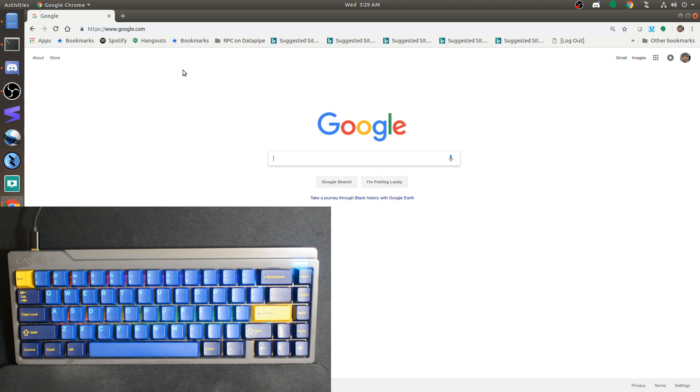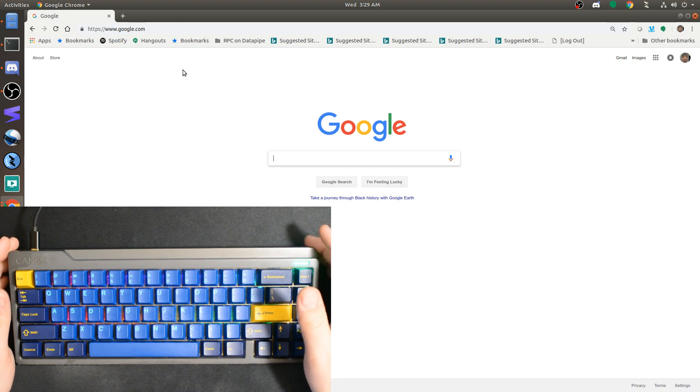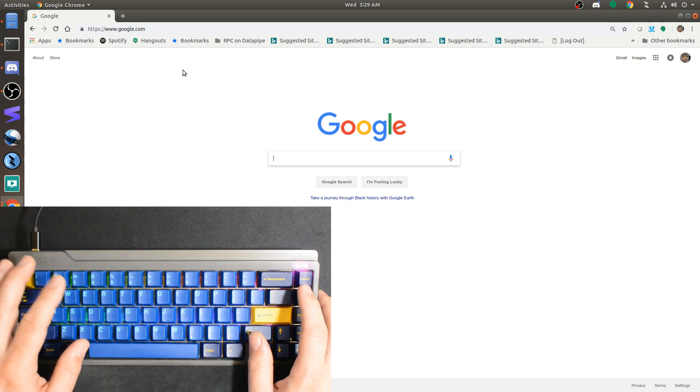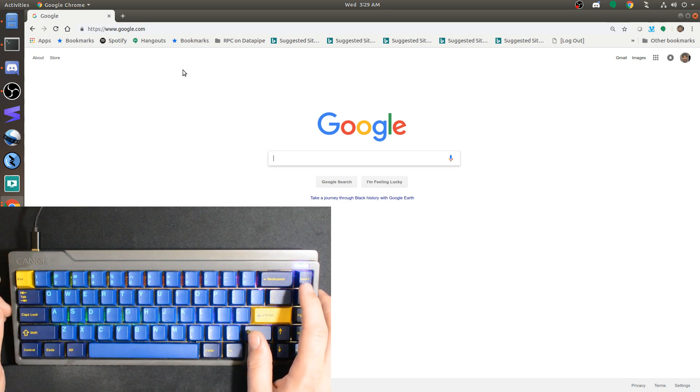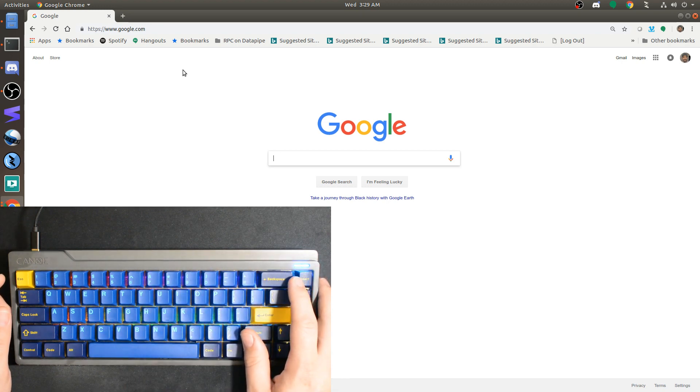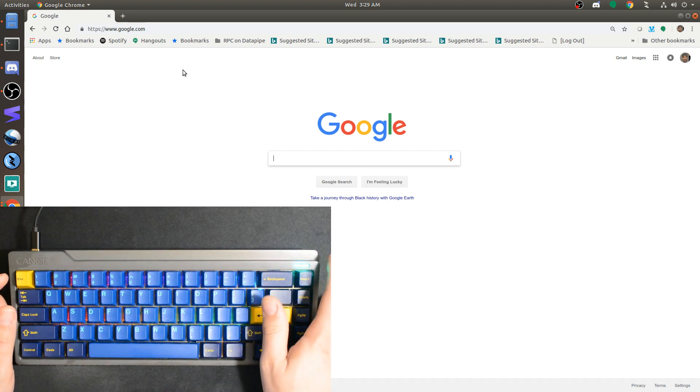One-shot layers means that you can have a key enable a layer until you hit another key. Rather than toggling that layer on and leaving it on, or having to hold the key down to keep the layer enabled, one-shot layer means you can tap something and that layer will turn on just long enough until you tap another key. After you tap the next key, the layer will turn back off and go back to a previous layer.